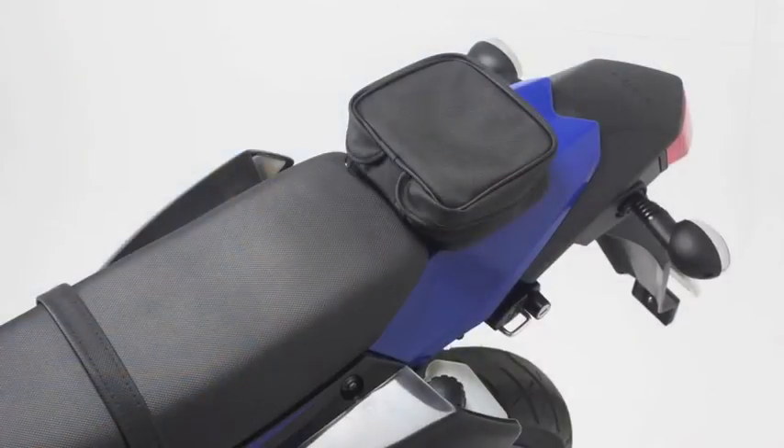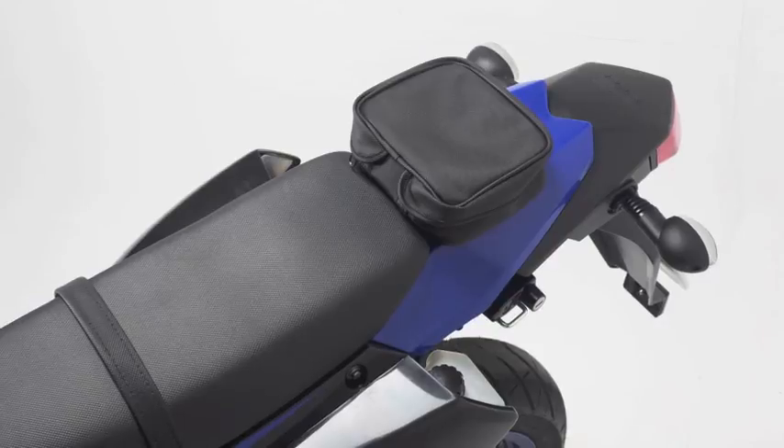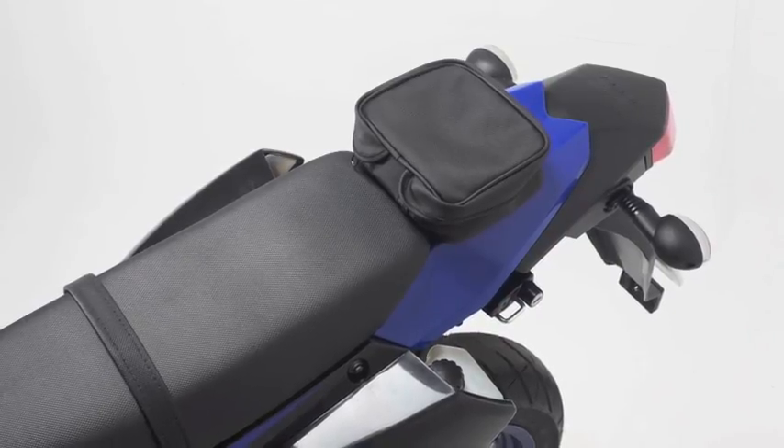Seat comfort is only average. It's based on a trail bike, and trail bikes have narrow seats that are fairly firm. There's also a tool pouch at the back of the seat.